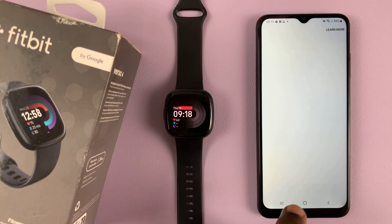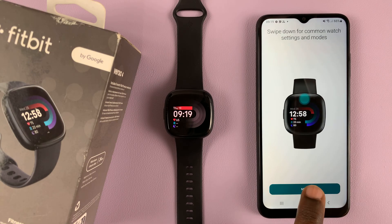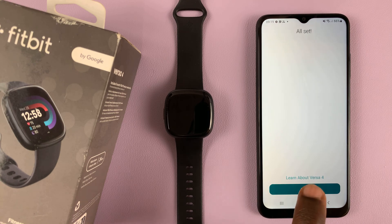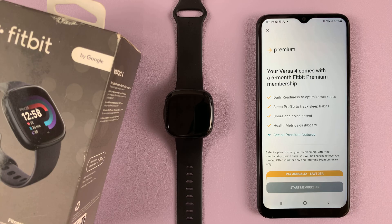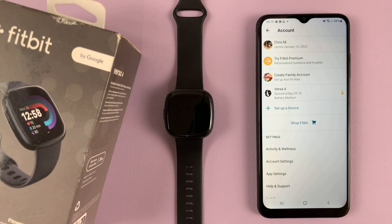Voice privacy and the whole setup process — you'll be going through it all over again, with instructions on how to use the device and stuff like that. Just keep tapping on next, then tap on done. It's going to try and sell you a premium — you can cancel that. And the Fitbit Versa 4 is back on your Fitbit account on the Android phone.